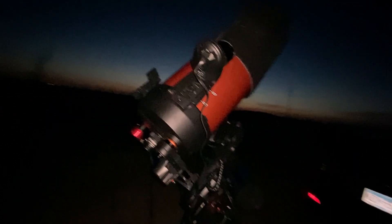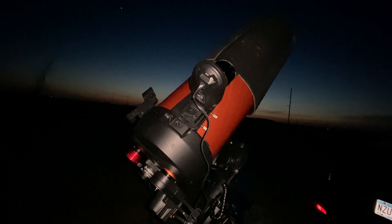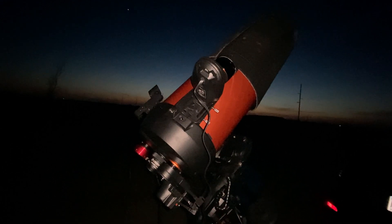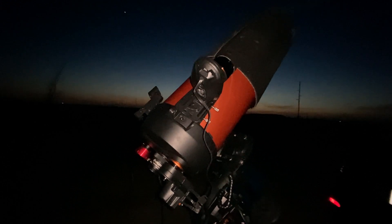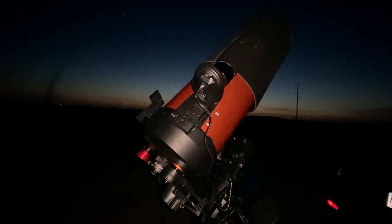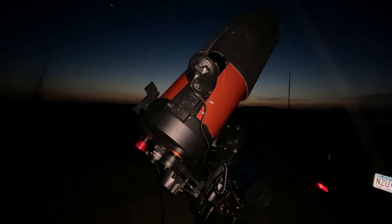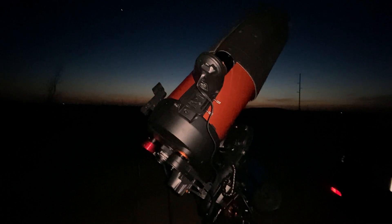I am actually trying StarSense out. This is actually my second night doing it. I did it for the first time last night, and it worked like a charm — I had no issues with it whatsoever. It worked absolutely flawlessly. I was surprised how automated it really was. I had to do a little calibration in the very beginning, but otherwise it was very straightforward.